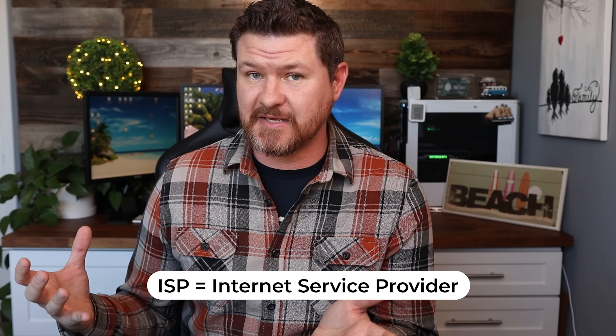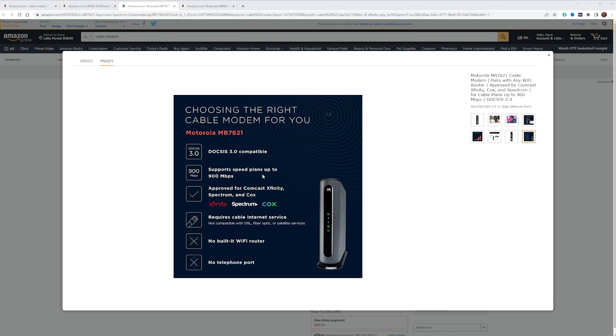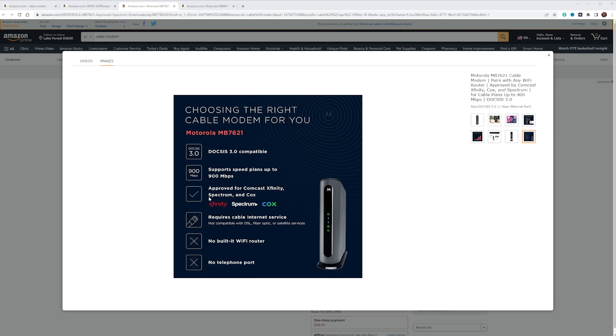Once you figure out the speed you're going to get to your house, you need to get a cable modem. Either your internet service provider, or ISP, is going to provide that cable modem to you, or you can lease one from them, or you can purchase your own. I have AT&T, so they provide a cable modem for me. Prior to this, I had another service that allowed me to rent one — I found that to be too expensive, so I ended up buying my own. There are several different cable modems you can get; I'll link some below. What you want to look at: make sure the max speed on it is equivalent to what you're purchasing. If you're getting 500 Mbps internet speed, make sure that cable modem is capable of that. Also make sure it's compatible with your internet service provider.